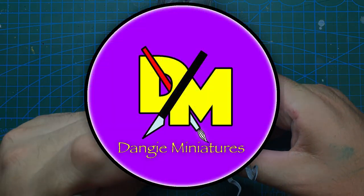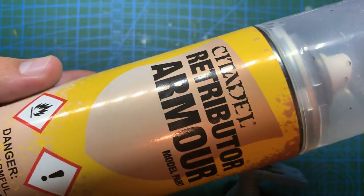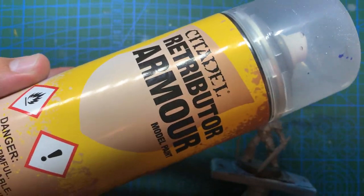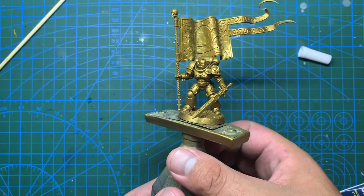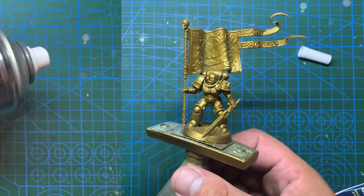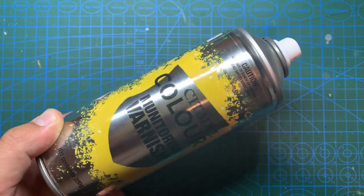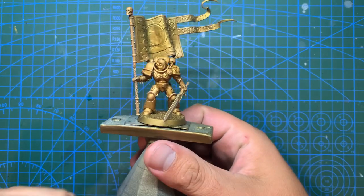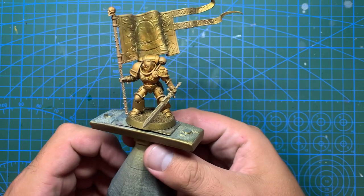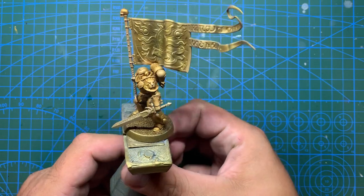To begin with I'm going to prime the model using Retributor Armour spray from Games Workshop to make the next steps a little bit easier. The next thing is to spray the model with a varnish - in my case Munitorum varnish from Games Workshop - as I'm going to do an oil wash over the armour. As the varnish is a matte finish the gold will become quite dull, but this is just a base coat and I will be bringing back the shine in a later step.